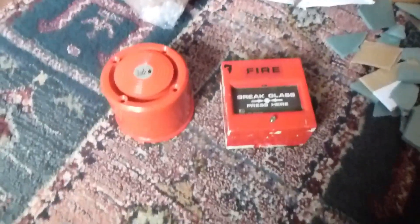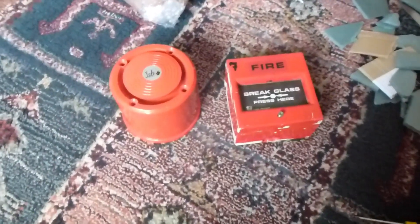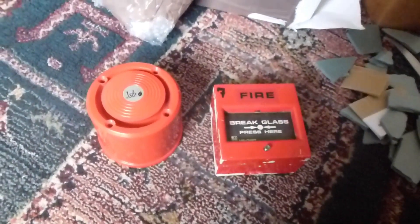So yeah, must say a big thank you to Stephen for sending me these. Thanks for watching, and I'll do a video of the JSB Sounder later.